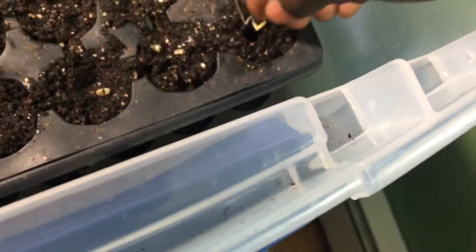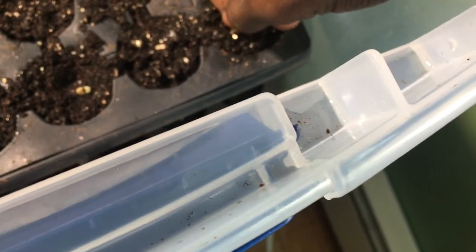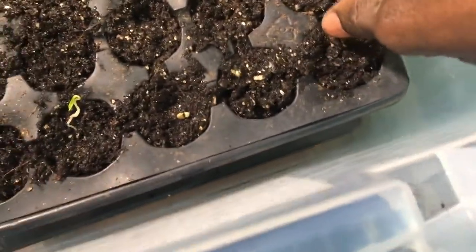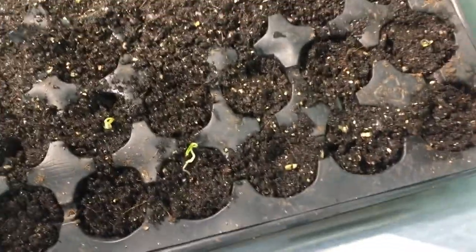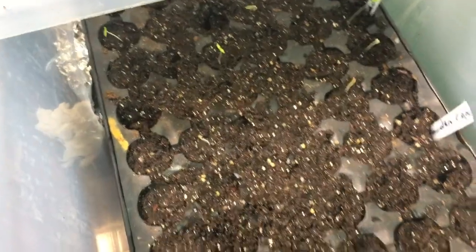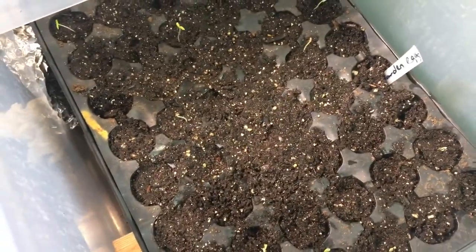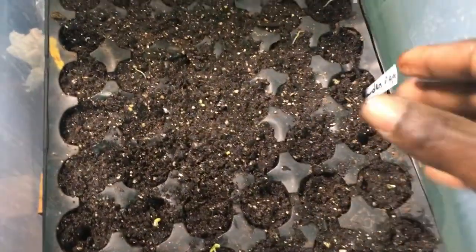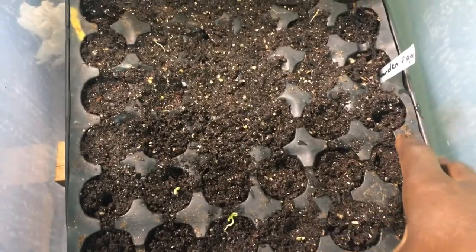We're going to do the same for the rest of the seeds. Okay, we're done transplanting the seeds.